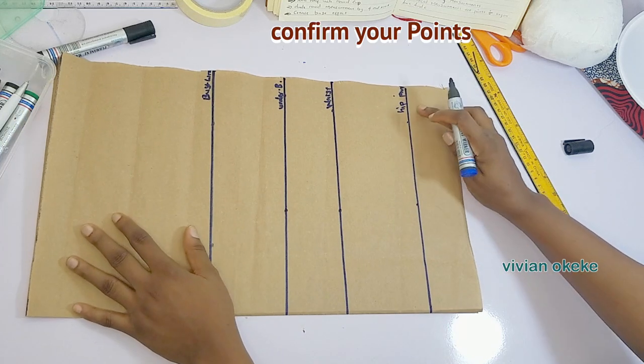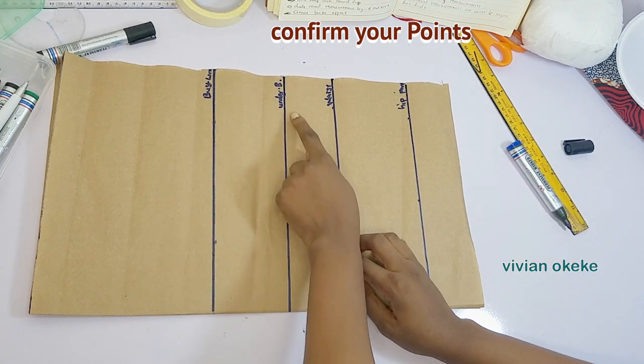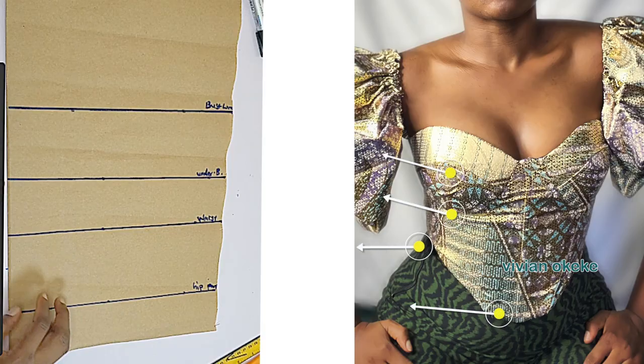For the beginners, please go ahead and confirm your points. You should have your bust points, your underbust points, your waist points, and then your hip point.